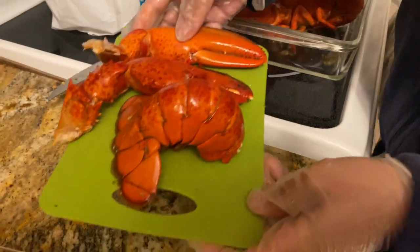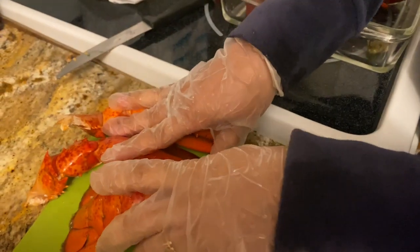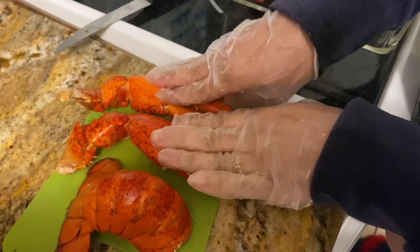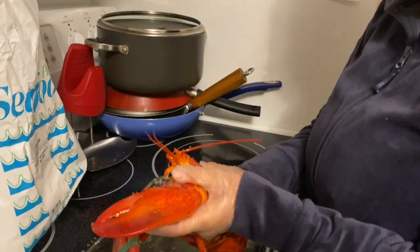Alright guys, so we're gonna show you how to separate your lobster for a lobster dinner. This is a lobster tail, these are lobster claws — this is the good part of the lobster to eat. Here's the whole lobster right here, so this is how we're gonna start.